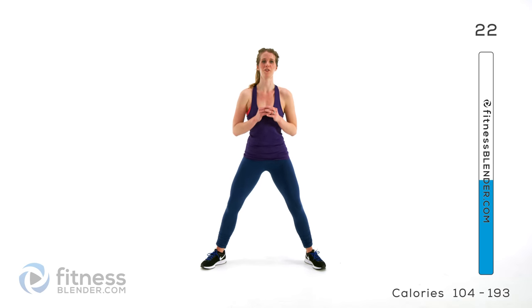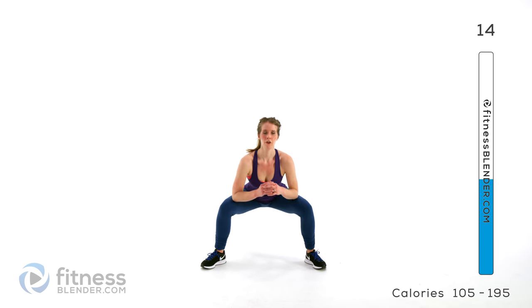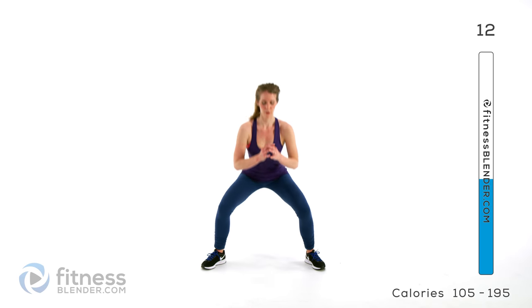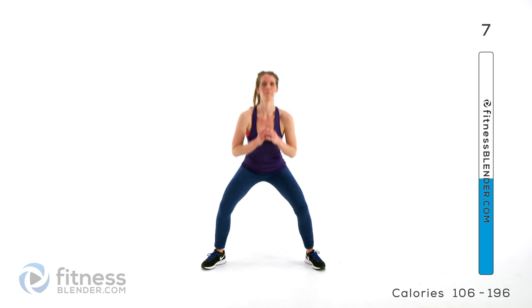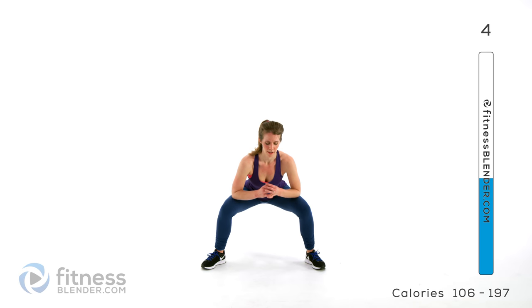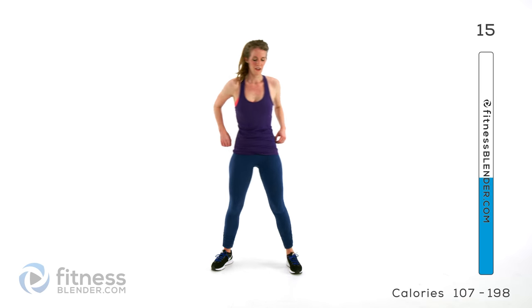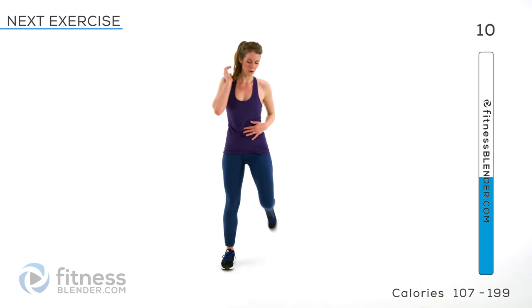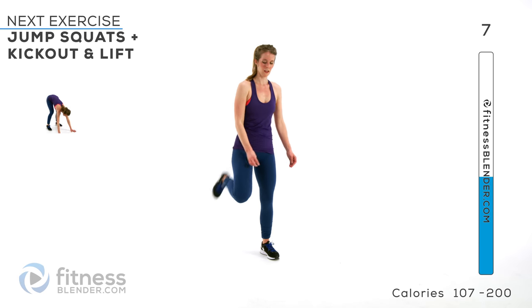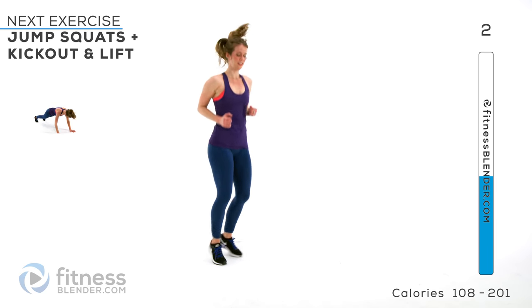Inhale on the way down, exhale as you squeeze back up. So we're going back to that jump squat kick out — try to catch your breath here.